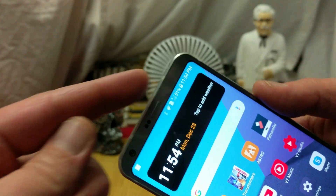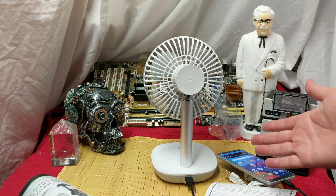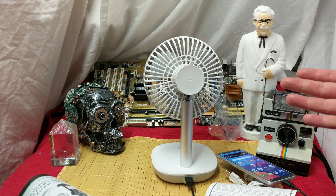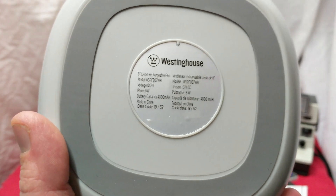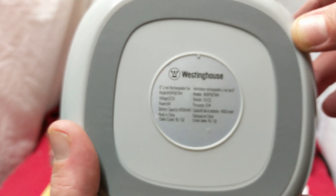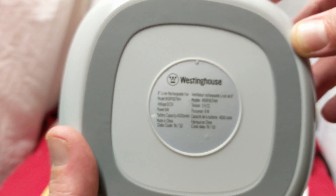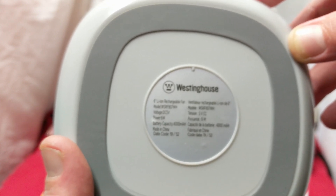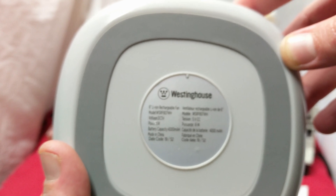Check this out — I'm actually charging. I can actually use this battery to charge. So that means, yes friends, I'm going to be carrying this around with me wherever I go in my back pocket, just in case my phone loses power. Most of the information we want is on the back: 6-inch lithium-ion fan, voltage DC 5 volts, 6 watts. The battery capacity is 4400 milliamp hours.